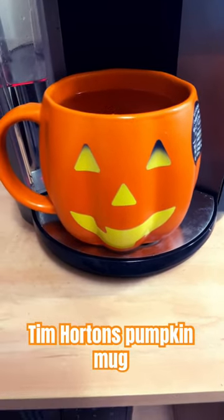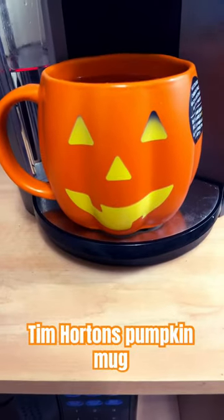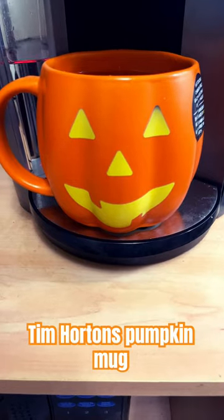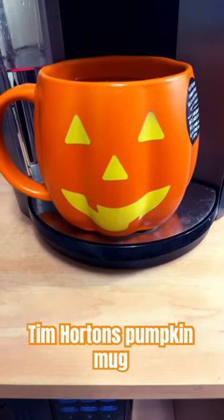Try and get your hands on one of these mugs if you love Halloween or anything to do with jack-o'-lanterns, because this for sure is a keeper.